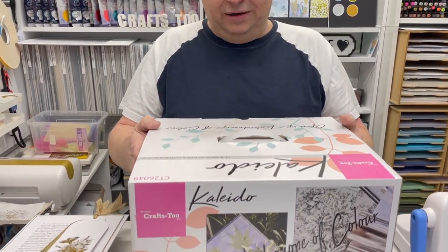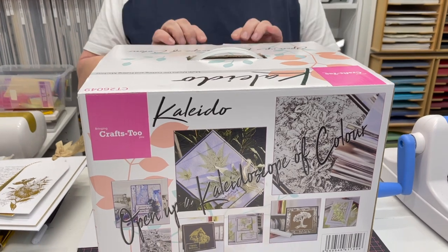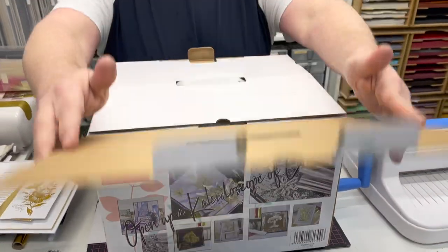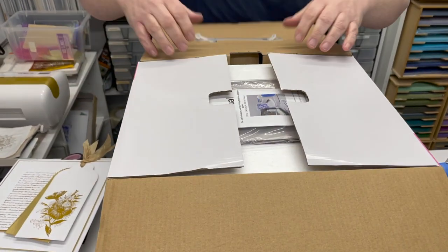There will be more technique videos on this channel showing you lots of different things you can do, and I can imagine at home you'll come up with even more. So this is what you'll receive when you get your Kaleido Machine box just like this. I'm just going to open it — I'm not going to put the whole thing together but I just want to show you what you'll receive inside.